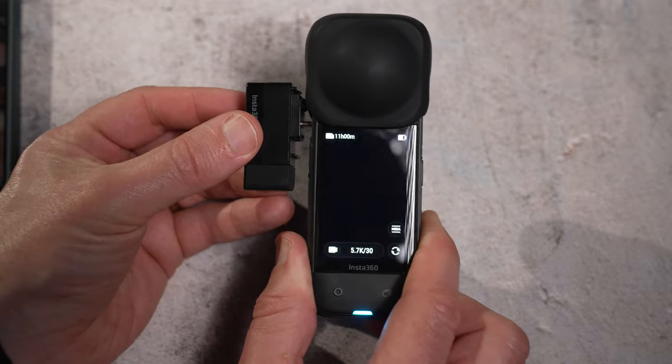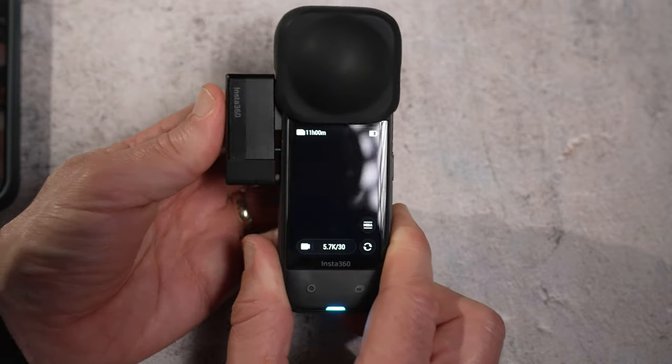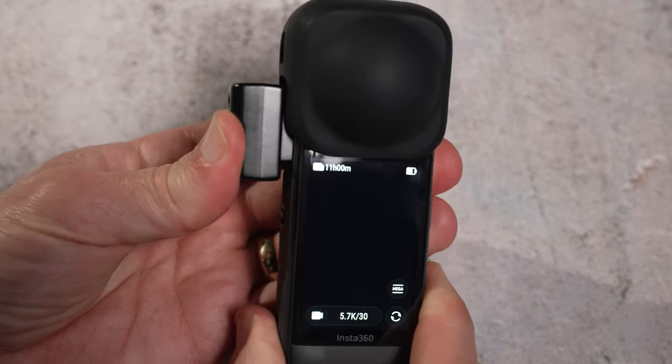Almost all of the smaller X3 accessories are not compatible with the X4. The speed reader and the mic adapter from the X3 do fit the X4 but they don't work. I find it really frustrating that Insta360 don't try and make these smaller accessories backwards compatible, instead of making customers buy these accessories over and over again with every new camera they purchase.